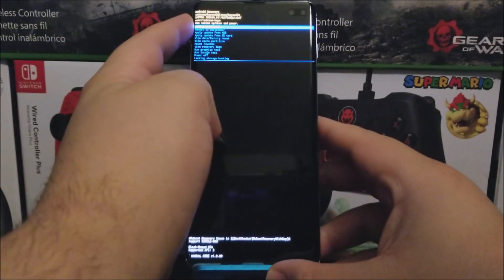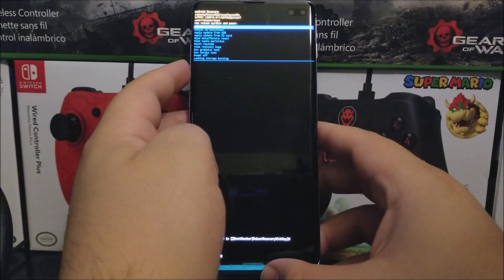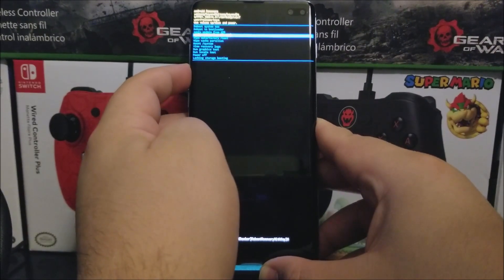Use the volume keys to navigate down to where it says factory data reset — wipe data factory reset.